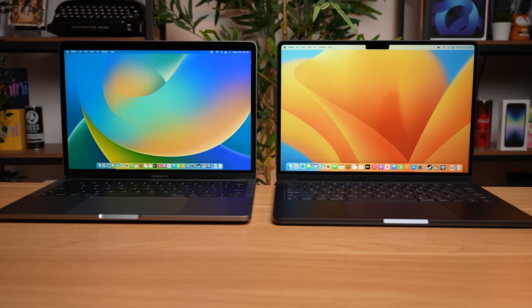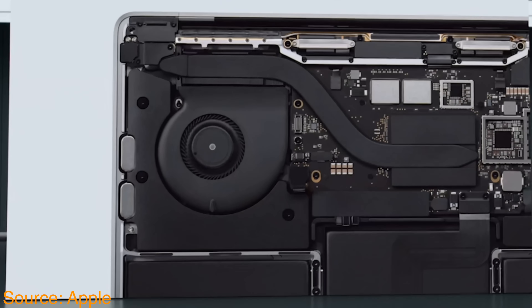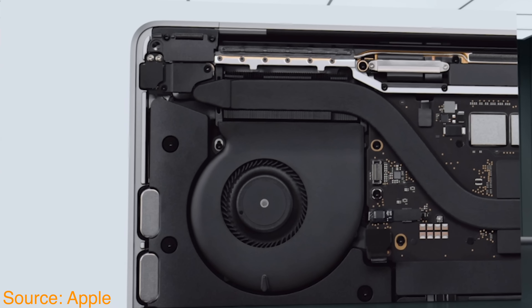The MacBook Pro basically just kept the same old design, still kept the Touch Bar, and the only real change was that it had the M2 chip inside of it. But there is one important distinction between the M2 MacBook Air and the M2 MacBook Pro: the MacBook Pro has a fan — or as Apple calls it, an active cooling system — to help cool off that M2 chip. So I wanted to see if this M2 MacBook Pro, with this fan, would fix some of the problems we experienced on the M2 MacBook Air, and maybe whether you should reconsider the MacBook Pro over the Air.